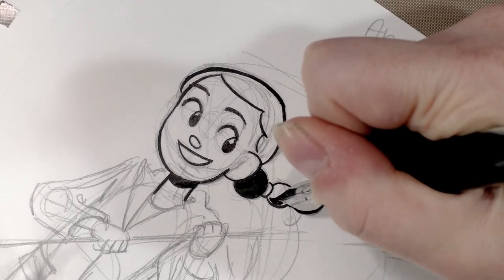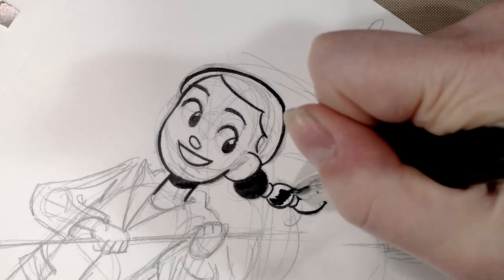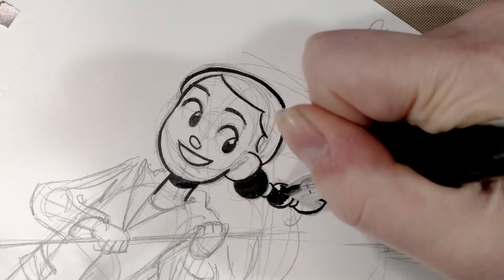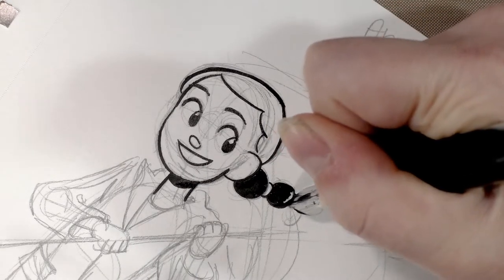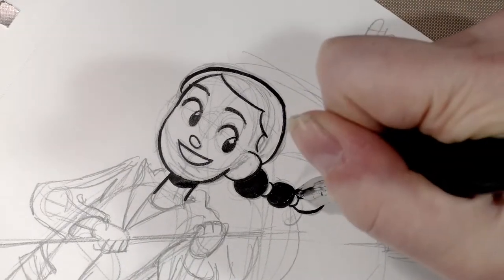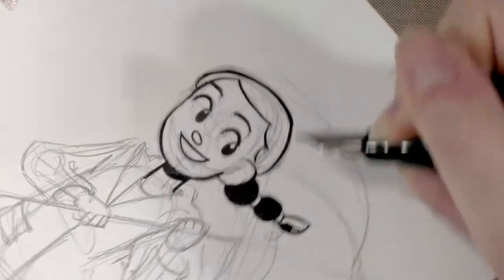With some of my other fountain pens, when I attempt to do fills like this, it tears up the paper surface. That tends to happen because you've got wet paper from the ink wetting the surface and you're using a sharp metal object to scrape against it. But this pen has a tip and it seems to mitigate a lot of that kind of scratching.